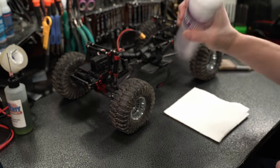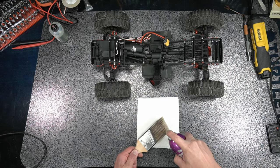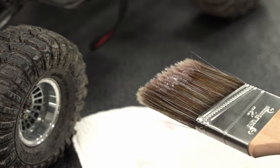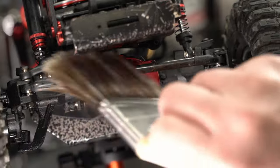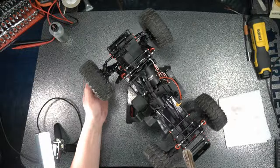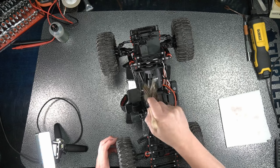We like to take a water-repelling lubricant, spray it on a cheap paint brush, and rub it all over the chassis. This prevents rust and keeps the water off, and it makes your chassis shine before placing it on the shelf. We like ACF 50 because it lasts a while, but WD-40 works well too.